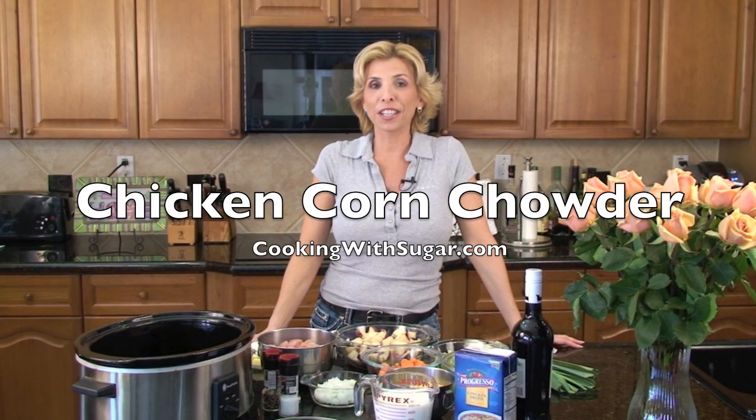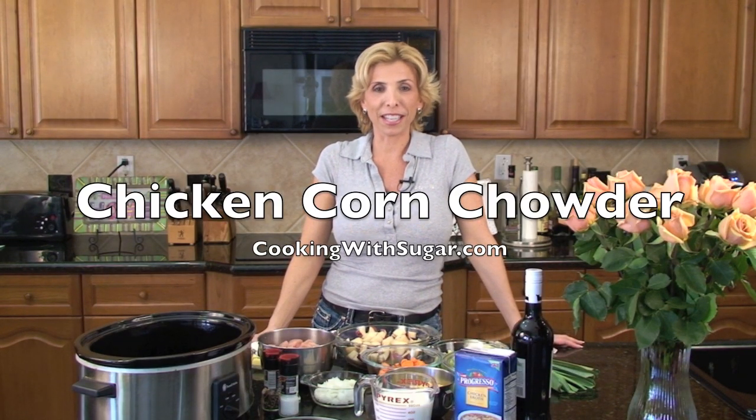Hi, I'm Sugar and you're watching another episode of Cooking With Sugar TV. Today I'm going to show you how to make my delicious chicken corn chowder.